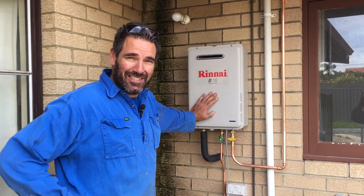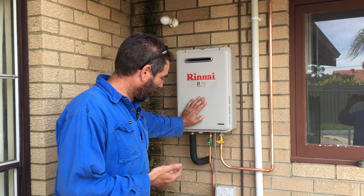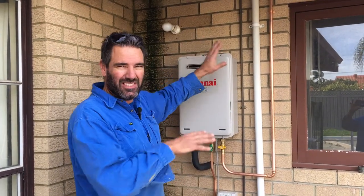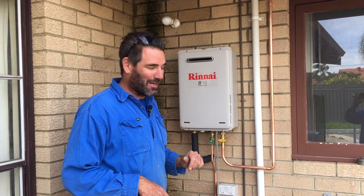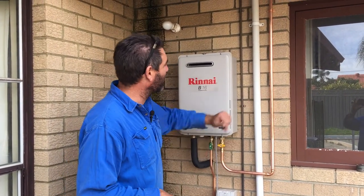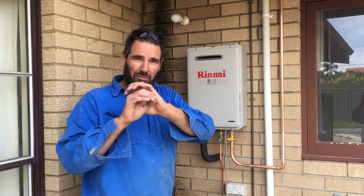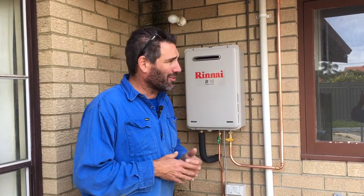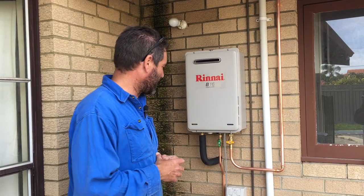Alright, here it is. We've put the Rinnai 16 in — this has got 125 megajoules. We've got a new cold main going in, hot main up, and we try and put it into the cavity so you don't have even more pipes on the outside wall — there's already enough there. The gas main goes up and as soon as it gets inside the roof it jumps up to 25mm, going all the way across to the meter. Now it's a shorter run — maybe 3 meters to the kitchen, a meter to the laundry, and maybe 4 meters to the bathroom. A lot better location — he's going to be stoked with it.